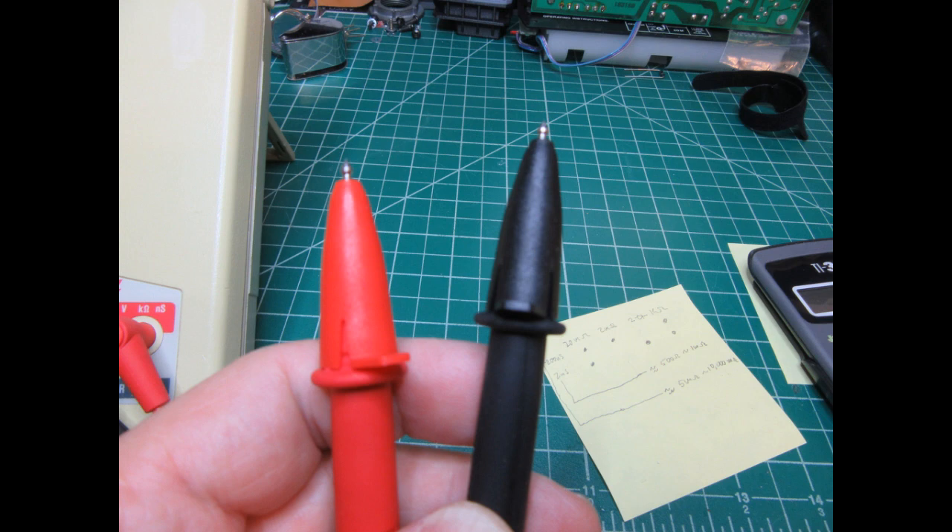The TL-75 test lead kit, in addition to the test leads already shown, comes with a pair of probe tip shrouds shown installed here. Those just reduce the length of the uninsulated probe to just the very tip, which can be handy sometimes. They snap on and snap off pretty easily.